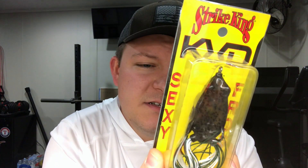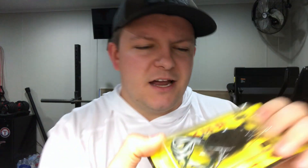Next up, the Sexy Frog — this is a KVD frog in green pumpkin with the pearl belly. It's got a pearlescent-type belly, green and white skirt, and brown and black for the body with red eyes. I'm a huge frog fan, love throwing the frog in the summertime in the pads. I don't remember exactly how much it was, but everything was basically 50% off, and as you guys know, Strike King KVD stuff is very expensive.